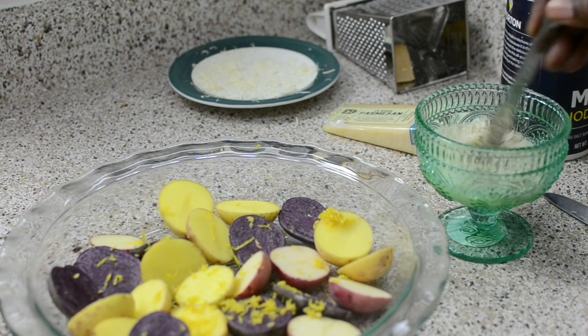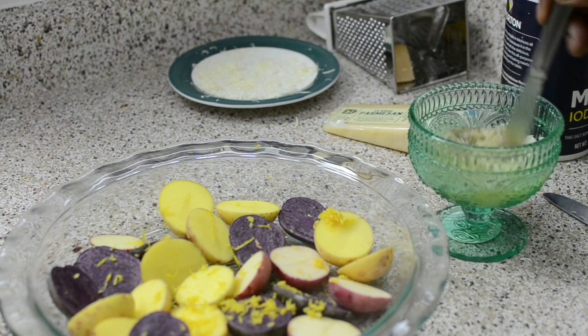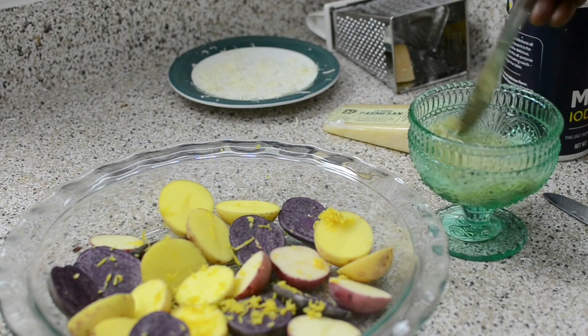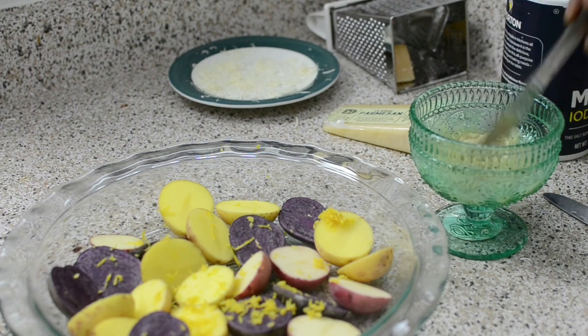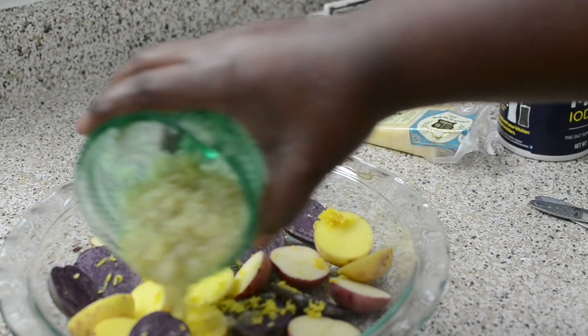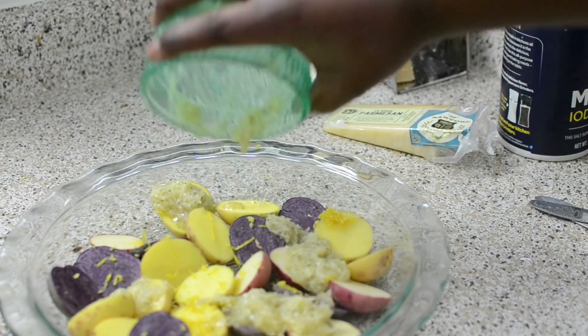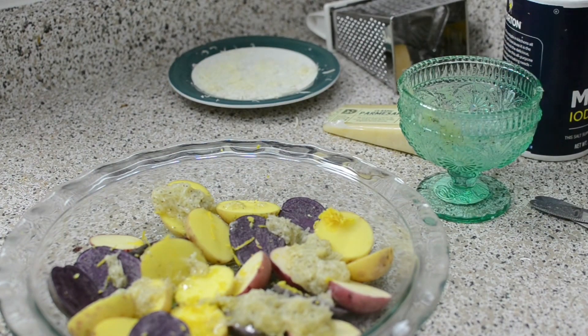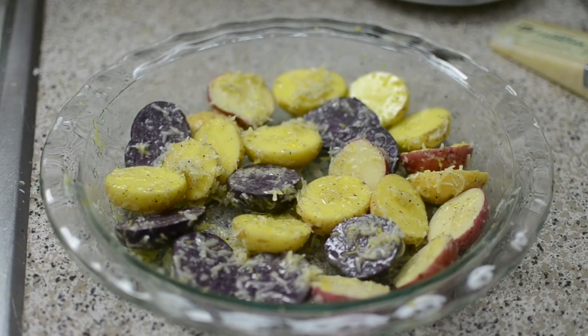I'm going to mix up the butter and parm — it looks nice and thick. The butter was melted but not piping hot, and that's important. Once you melt your butter, let it sit for a minute or two to cool down, because you don't want to completely melt your parm. Then pour it right over your potatoes. Remember, all ingredient measurements will be in my description box. I wish you guys could smell the lemon zest on these potatoes. I'm going to pop this into a 350-degree oven — I have to go low so I don't burn the cheese before the potatoes are cooked.